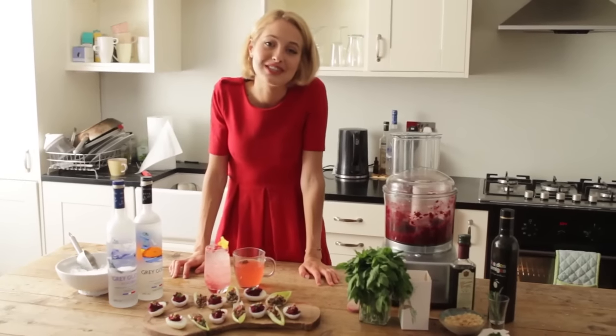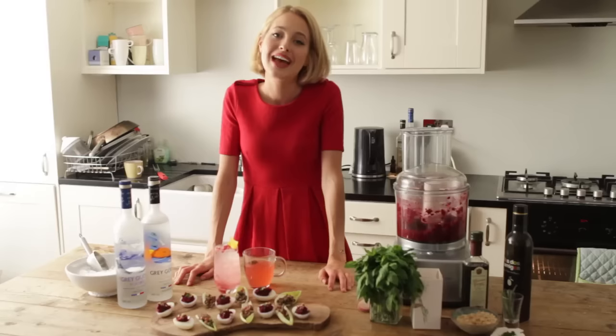So there you have it, two of my favourite Christmas canapés. If you do make them, be sure to Instagram and tag @greygooseuk and also me, Tess Ward. Happy holidays.